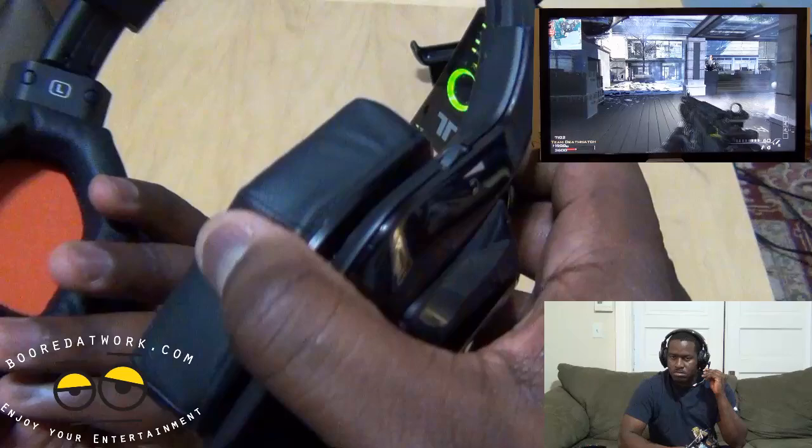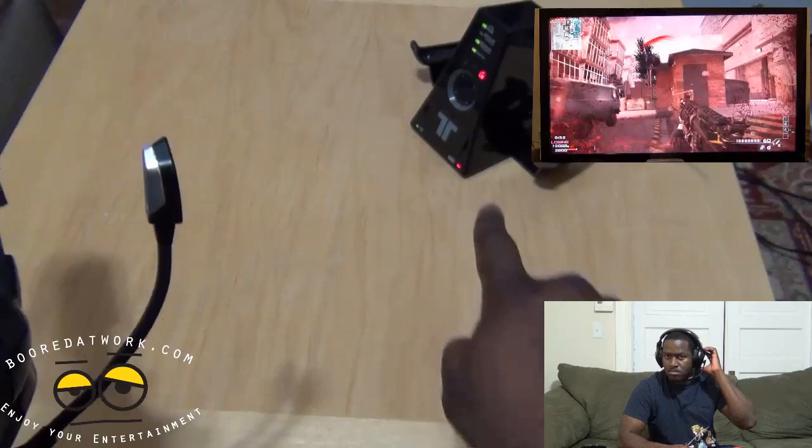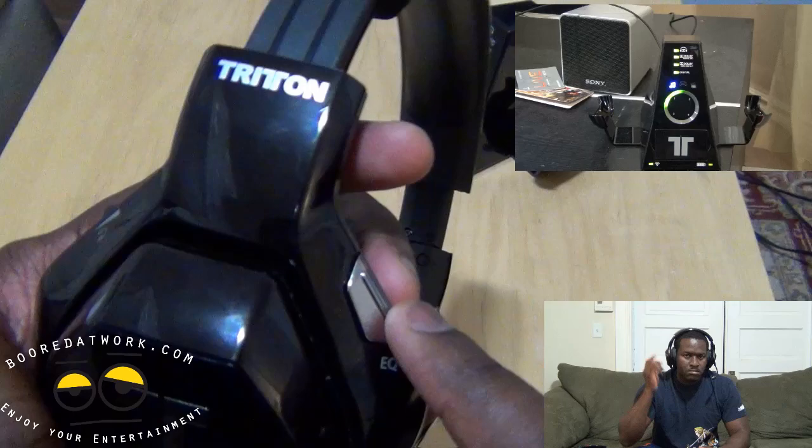In the back of the left ear cup you have your volume up and down for the mic — you can see the indicator over there. On the right you have your general volume for the headset. You also have your battery bay here with rechargeable batteries that you can charge in the base station, as we saw in the unboxing. And you have your EQ buttons, which you can cycle through right there.